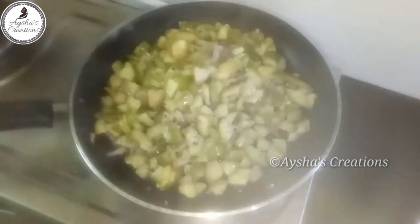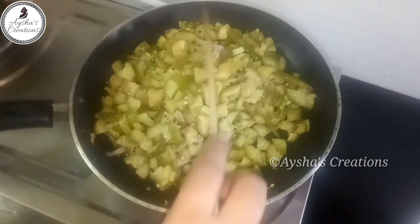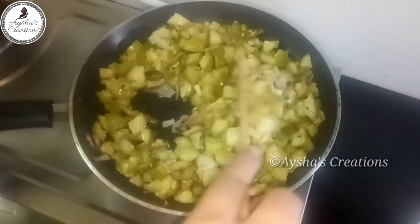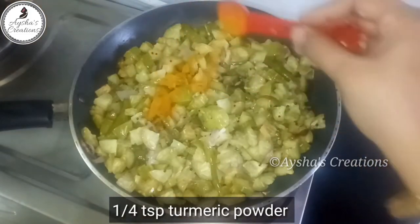Now we have to cook for 5 minutes. I will cook it for a while. I will add it to the pan with 1-4 tsp of salt.